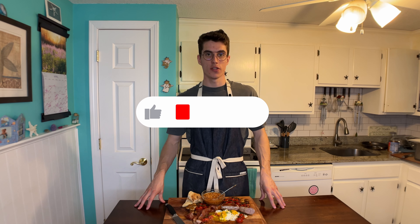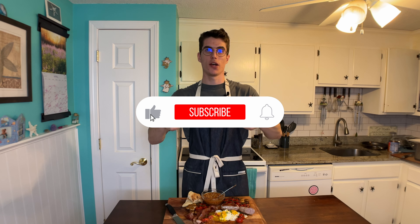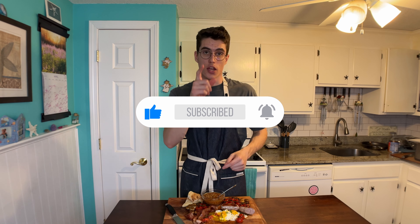Let me know what you think. If you enjoyed this video and you're looking forward to the next breakfast from a different country, give it a big fat thumbs up, smash the subscribe button, and I'll catch you in the next one. Peace.